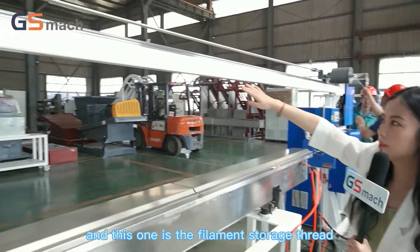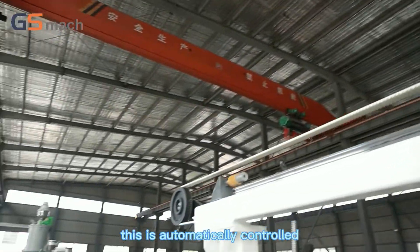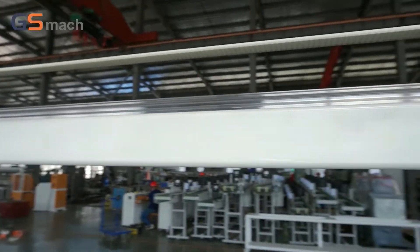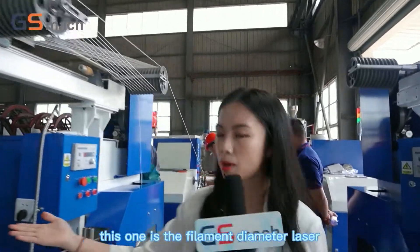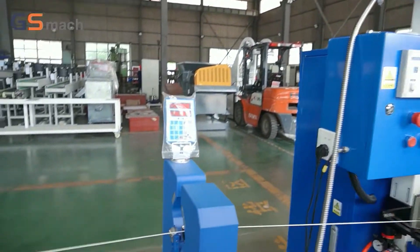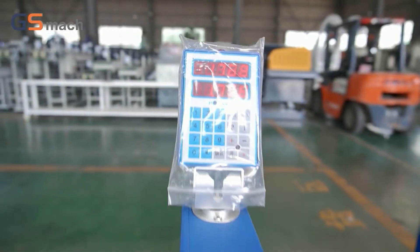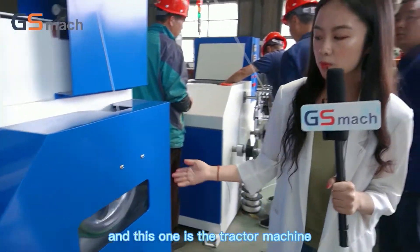And this one is the filament storage thread — this is automatically controlled. This one is the filament diameter laser gauge.